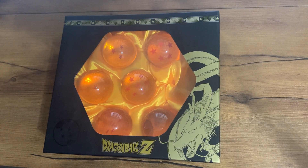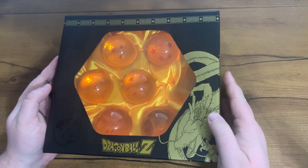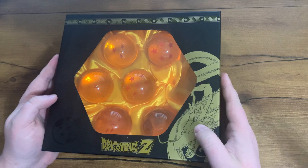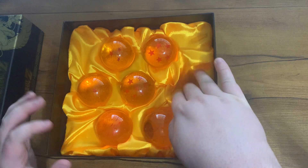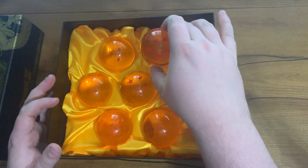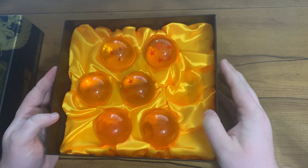Today I'm reviewing the Dragon Ball Z anime collector set. This is the different dragon balls that come with it, and it comes in this nice looking box. When you take it off you've got the dragon balls. I do have one missing just because I use them as props for backgrounds in my videos.